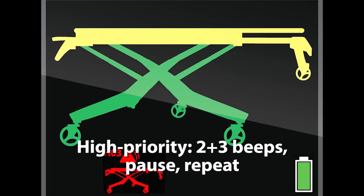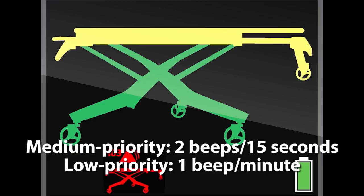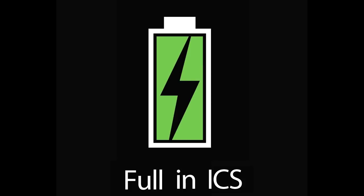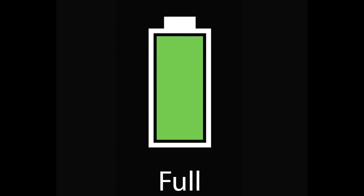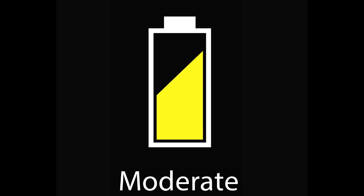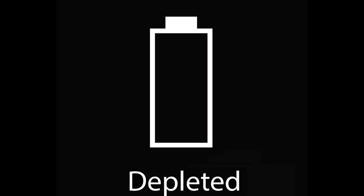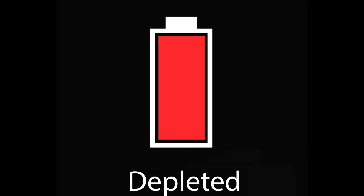A high priority status will cause the NX to beep two plus three times, followed by a pause, and then a repeat of the sequence. Two beeps every 15 seconds indicate a medium priority status, and low priorities cause the system to beep once a minute. The battery zone indicates the charge of the battery. Green represents a fully charged battery, yellow is a moderate charge, and red is a low charge. When the charge is depleted, the battery icon flashes between an empty battery outline and a fully red battery.